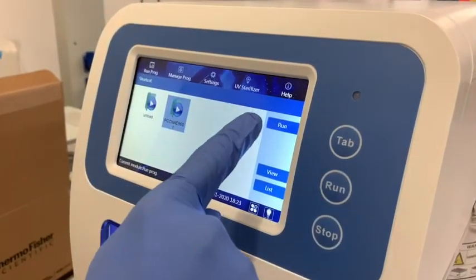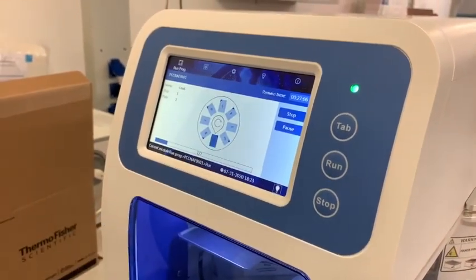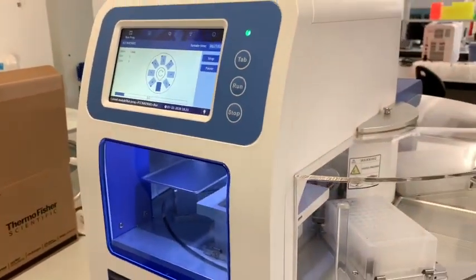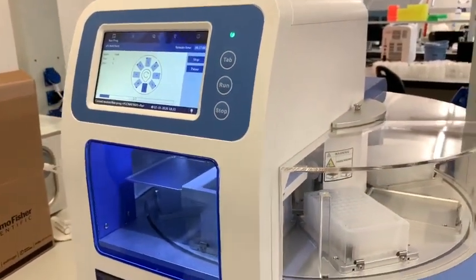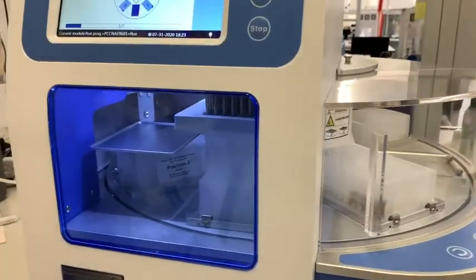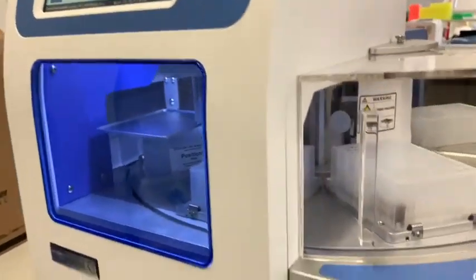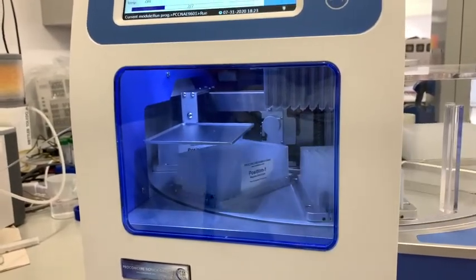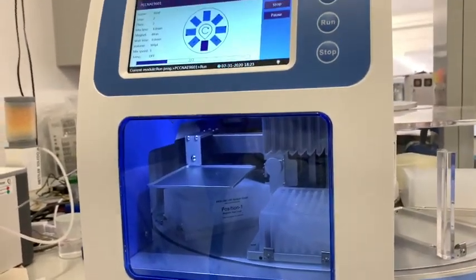You will receive the extractor with our software already installed for the run. Once you click on Run, sit down and relax while the extractor does its job. As you can observe, it is beginning to mix the sample, and after the mixing, the magnetic beads will be attached to the plastic and transferred from plate to plate.